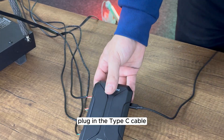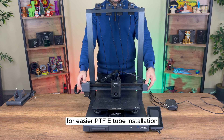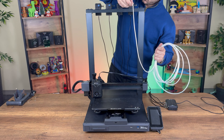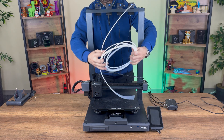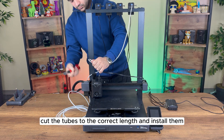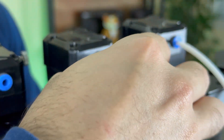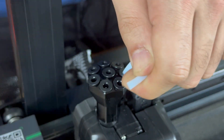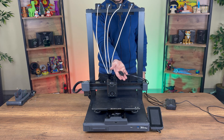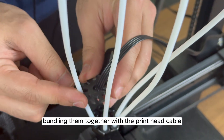Plug in the Type-C cable. Move the print head to its farthest position for easier PTFE tube installation. Cut the tubes to the correct length, install them, and bundle them together with the print head cable.